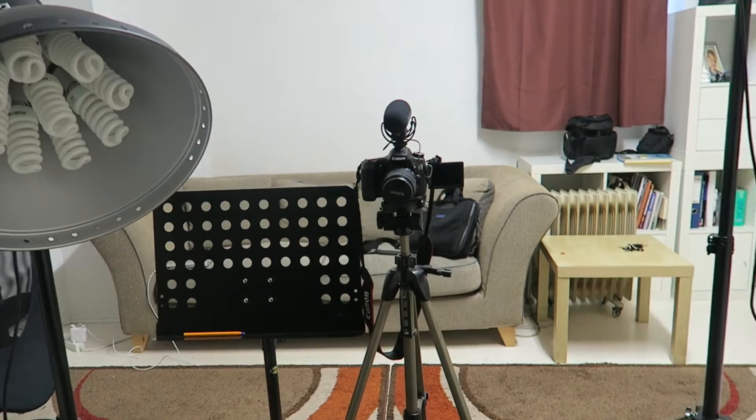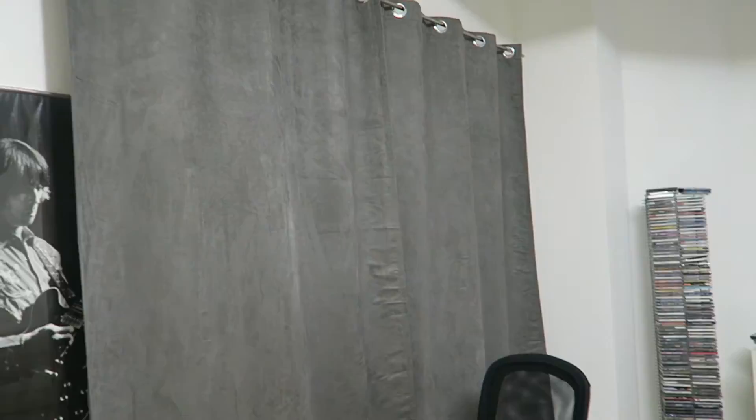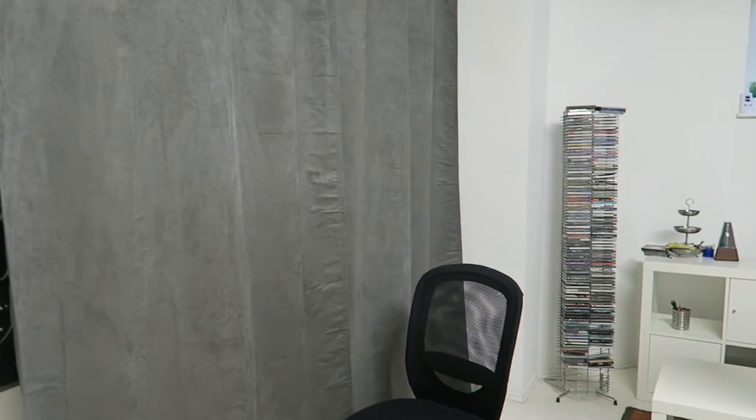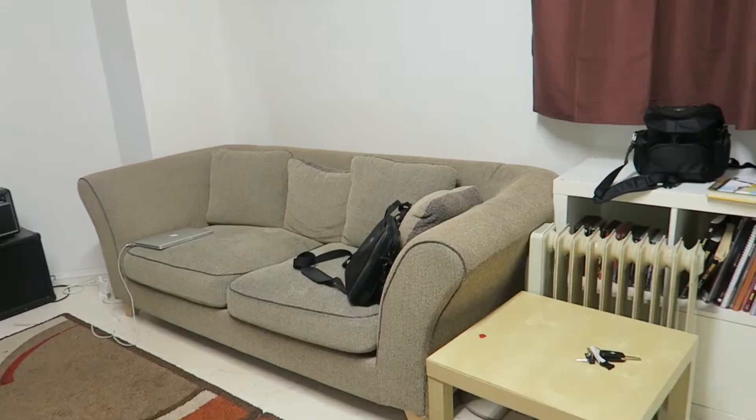Right here I have my kind of cheat sheet so I know what I'm going to be talking about. And then here of course is what you see when you're watching the course — I did this recently. Let me know if you like how it looks, I'd be interested in hearing your opinion. So this is kind of where all the magic happens.